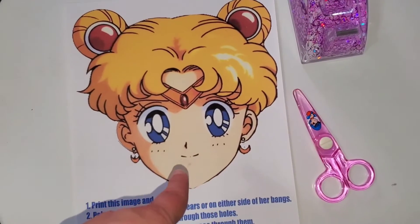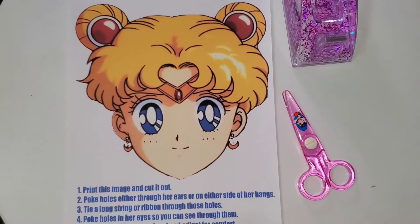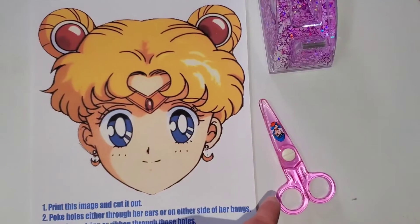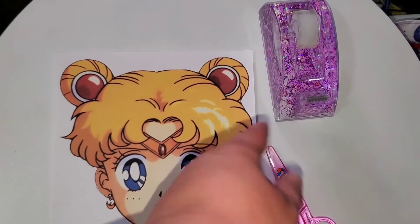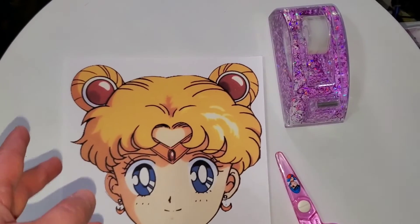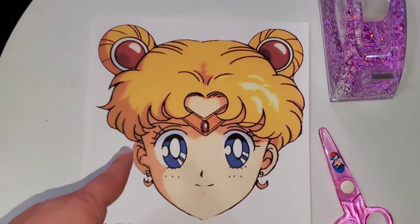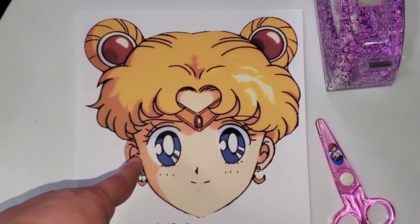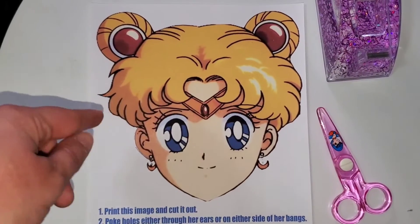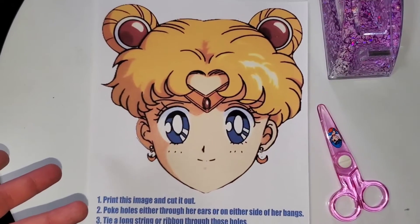All you need for this craft is to print out Usagi's head — I'm going to leave a link in the description so you can print your own. Then you just need some scissors. I have tape here, but if you had some ribbon or string, you could tape a long ribbon or string at the ears or right at the edge of her bangs so you could have an adjustable headband.